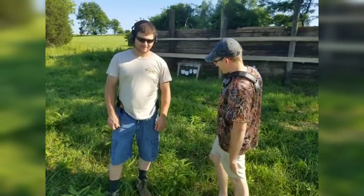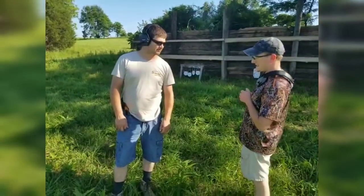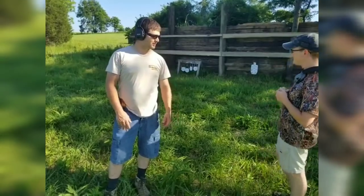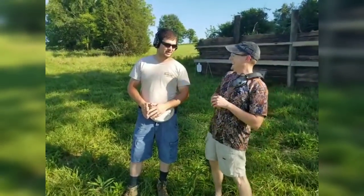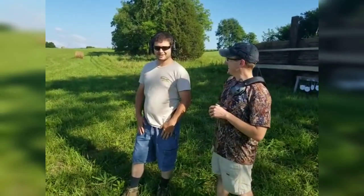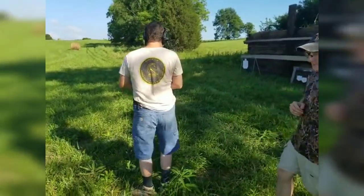Go ahead and pull it out of the holster and take some dry fires with it, and let's capture all of his thoughts. I'll start off - I'm a classic SIG guy, so this will be my first striker-fired SIG I've ever pulled the trigger on. This will be a good exposure. Fantastic.